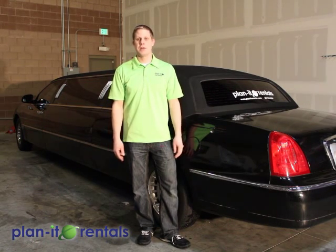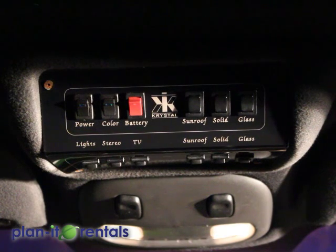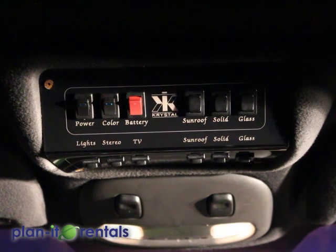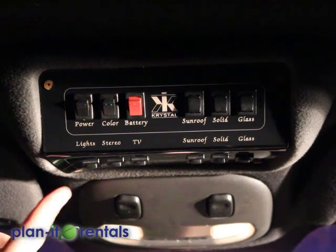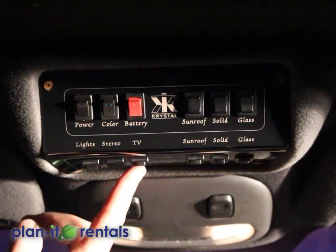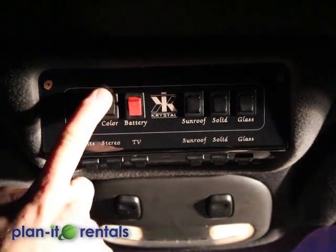You need to ensure that the driver is not a paid driver. Now located here on the roof in the front of the limo, between the driver and the passenger, are all the electronics that need to be turned on in order for the back to have operation of the electronics. So you would flip on all these switches here on the bottom, plus the first two switches here — power and color.